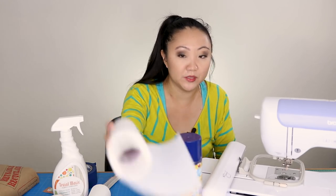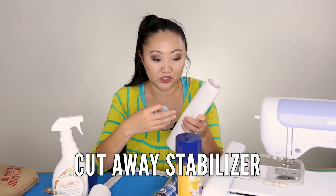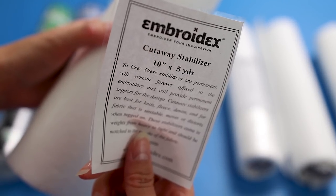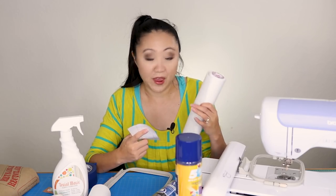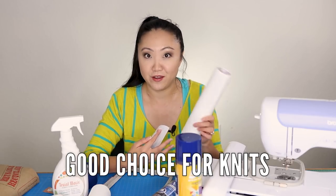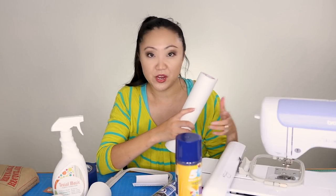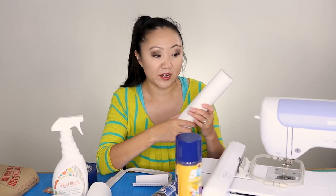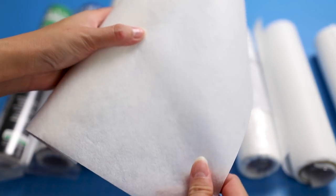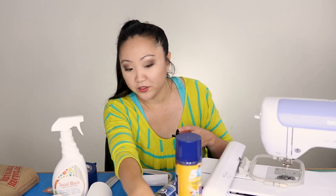The next type I've been using is cutaway stabilizer. This was also in my Embroidex starter kit — it's 10 inches by 5 yards. It's a permanent stabilizer, so it's good for clothing and especially for knits, fleece, denim, and fabric that is unstable or distorts when tugged. I've embroidered men's woven dress shirts, t-shirts, and other knit items and this works great. For dense designs, you can double up the layers, which I did for a fairly large t-shirt design.